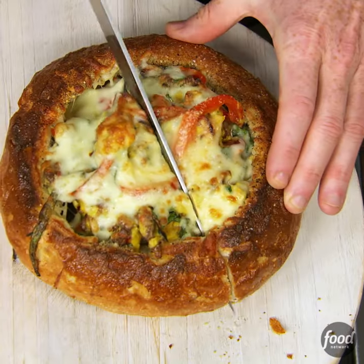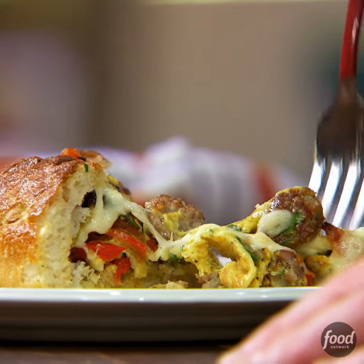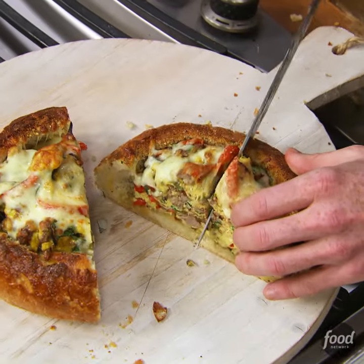Come on, look at that — that looks amazing! How's that look? Pretty good, right? Should I give it a taste? Perfect combination.